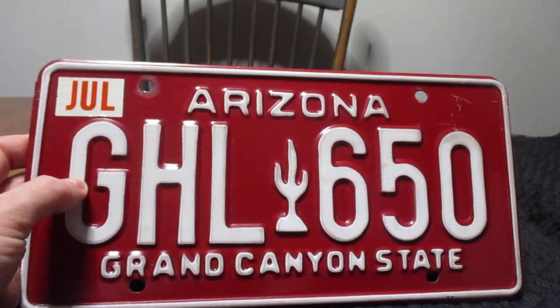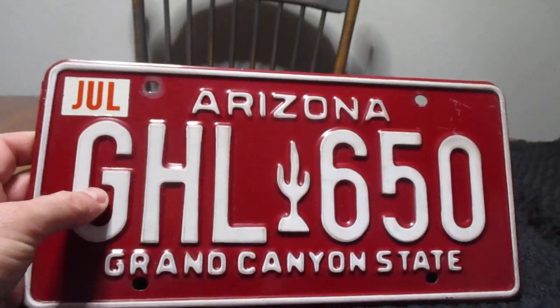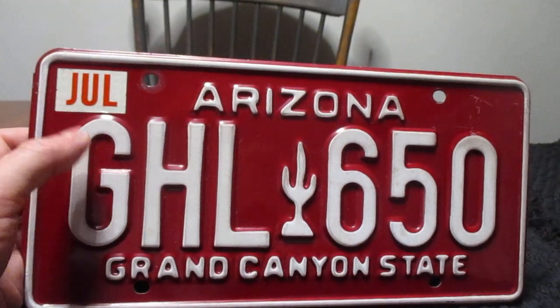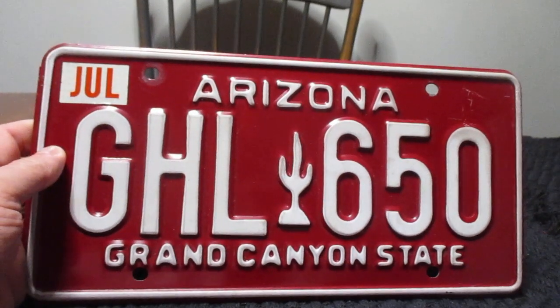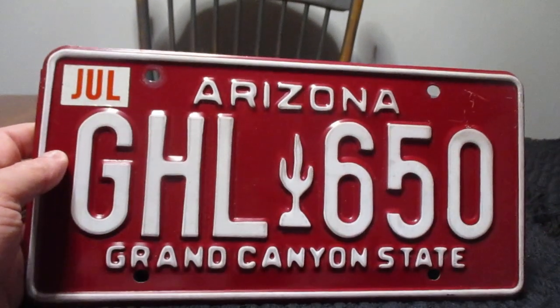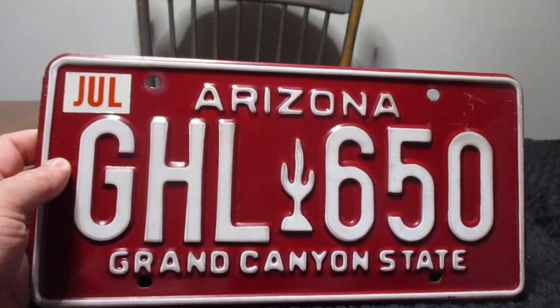At the flea market, I happened to go into somebody's booth and lo and behold, there it was in a stack of plates. I saw it and thought, wow, I've got to get this. And yeah, that's the Arizona 1980 to 1996 license plate.